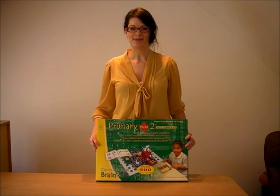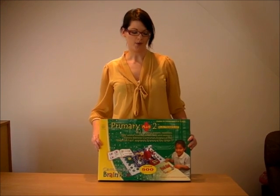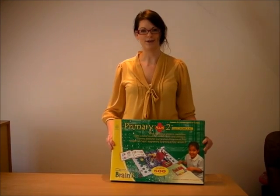Hello, my name is Laura. I'm from the website spottygreenfrog.co.uk. Today we're going to show you one of the sets from the Cambridge Brain Box range, which is available on our website, www.spottygreenfrog.co.uk.